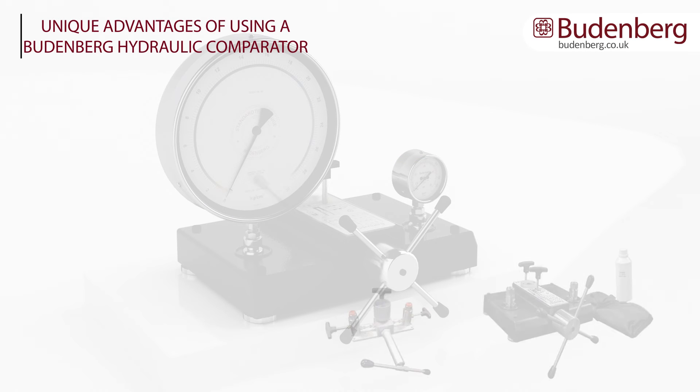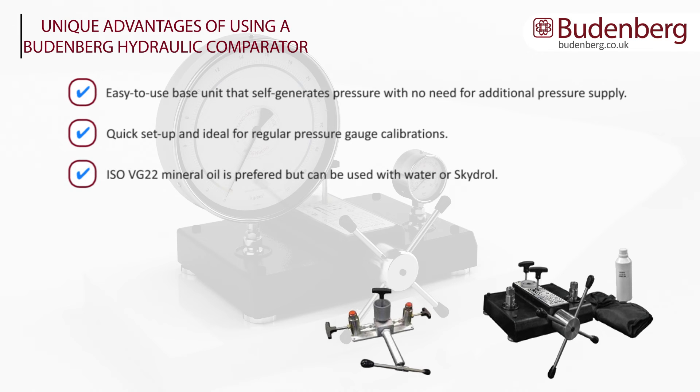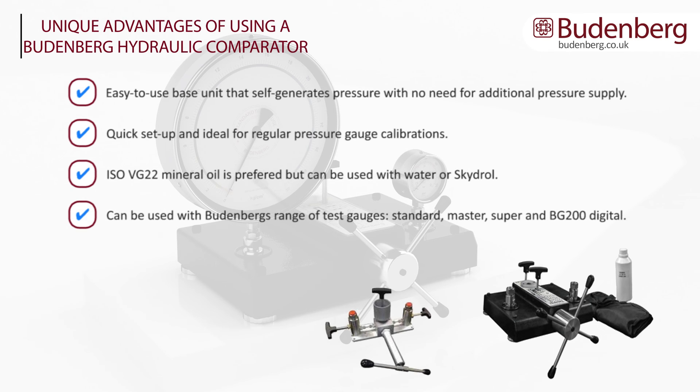Unique advantages of using a Budenberg hydraulic comparator: it is an easy-to-use base unit that self-generates pressure with no need for additional pressure supply, and offers quick setup ideal for regular pressure gauge calibration. ISO VG22 mineral oil is preferred but it can be used with water or Skydrol. It can be used with Budenberg's range of test gauges, which include their Standard, Master, Super, or BG200 digital test gauge. Ranges from 600 bar with the BGH600C to 2600 bar with the BGH2600C.